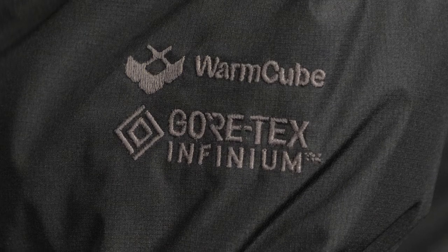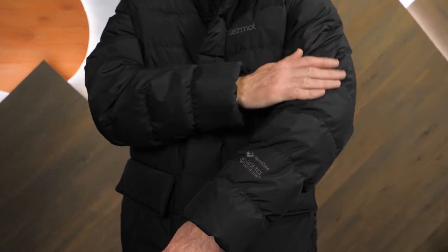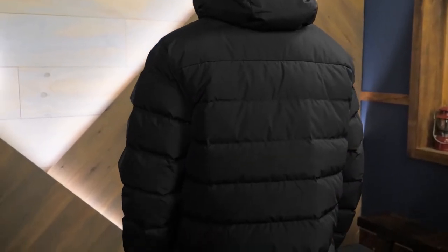The jacket's exterior is Gore-Tex Infinium. While not waterproof, this material is soft, quiet, and reliably windproof while still offering breathability.